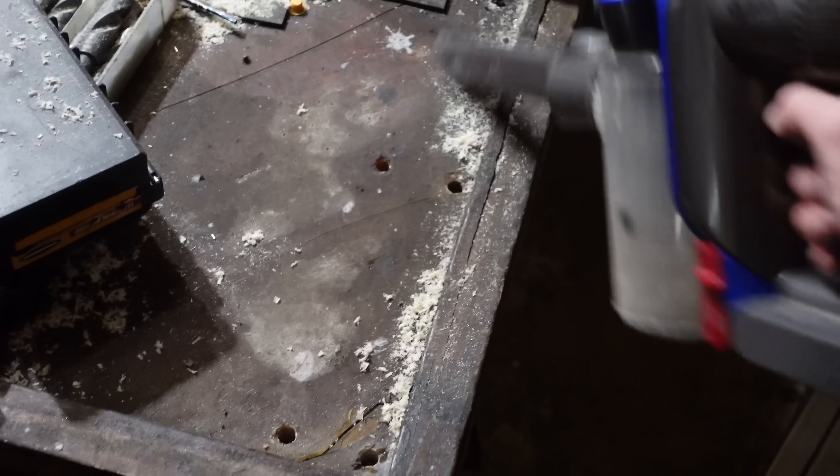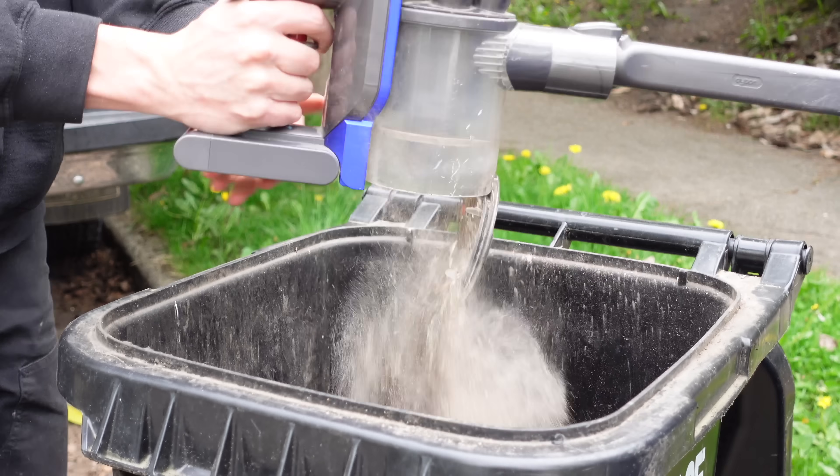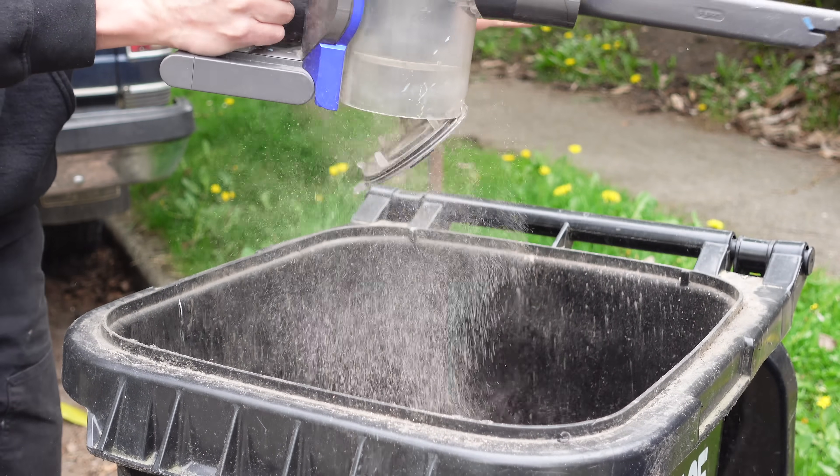I was so impressed by how much power this thing had and how quiet it was that I wanted to take it apart and look at the motor. But I also didn't want to ruin my new vacuum, so I bought a broken one to take apart instead.